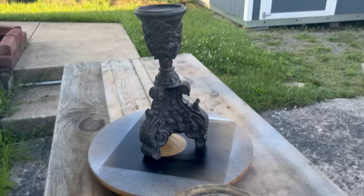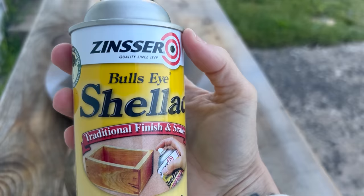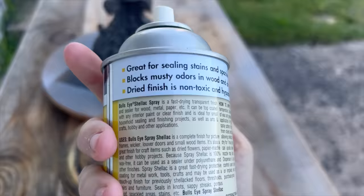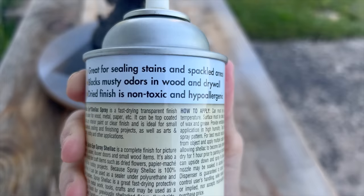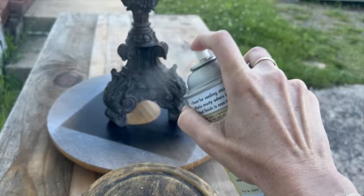We are going to start by taking these outside. We are going to take shellac — this is clear shellac and you could get this at any hardware store — and it is going to block any stains. It blocks odors and it's non-toxic and hypoallergenic. I will either use this or my DIY salvation solution wood blocker whenever I paint something, especially a light color. But when I'm doing details, I prefer the spray because it's just way easier and this stuff dries really fast.